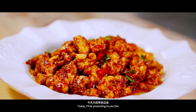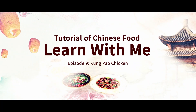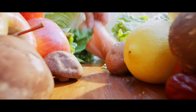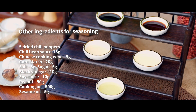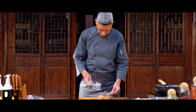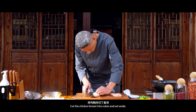Today, I'll be presenting to you this famous traditional dish, Kung Pao Chicken. First, wash the chicken breasts well with water. Soak the peanuts in water and set aside. Cut the chicken breast into cubes and set aside.